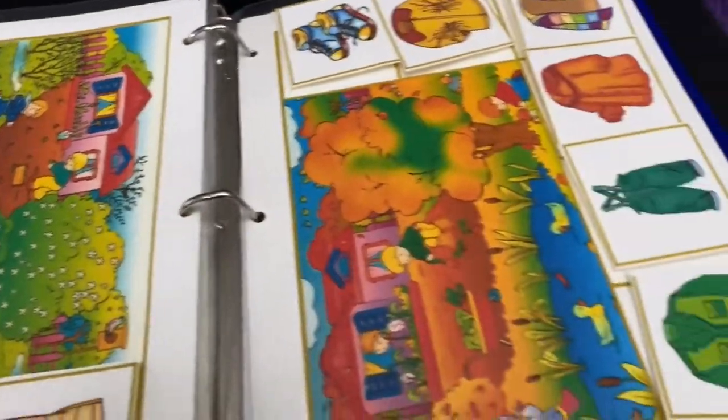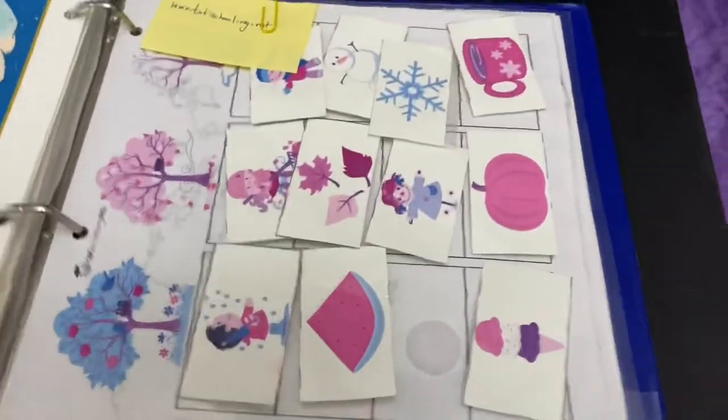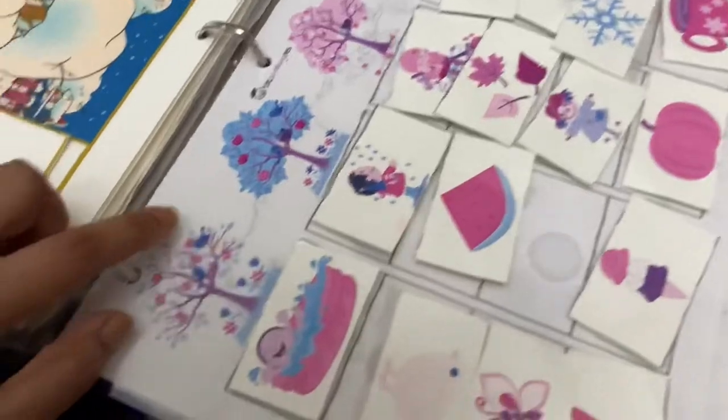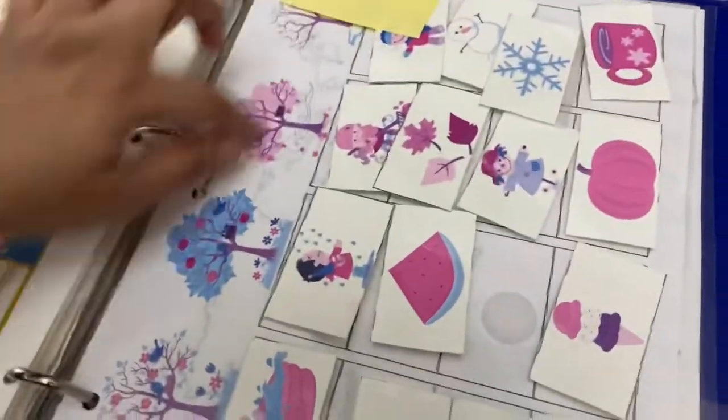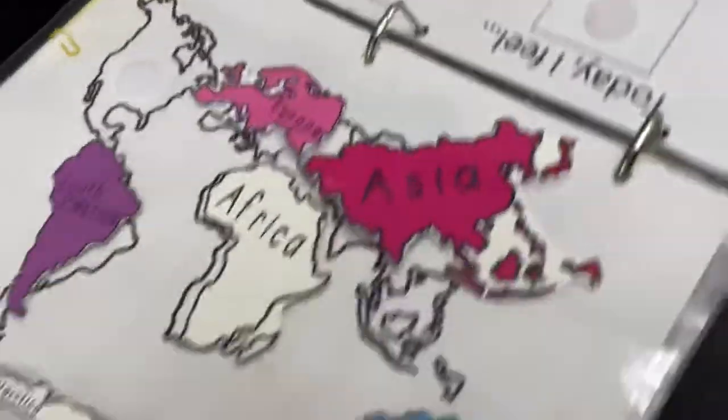The next set is from Tot Schooling — all these printables come in good quality color. I didn't have proper printer ink at the time I printed them so the color came out differently. These are about seasons — what goes where. I think I lost one of them. These are from Tot Schooling.